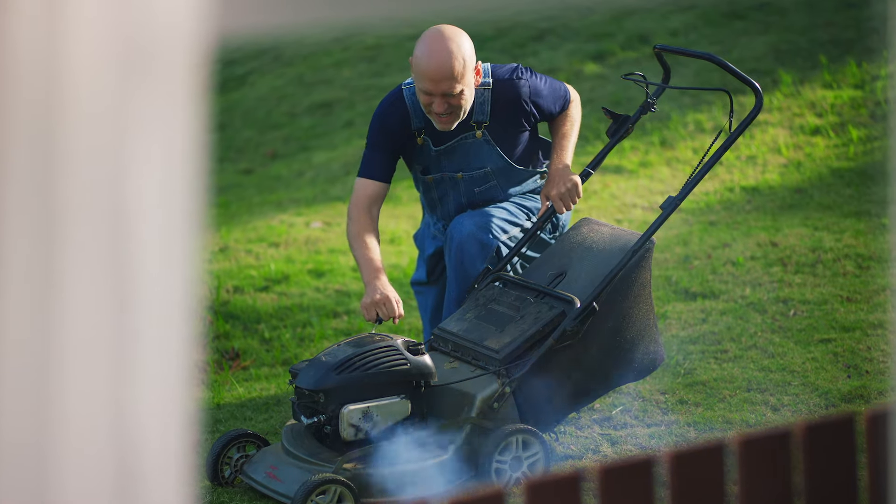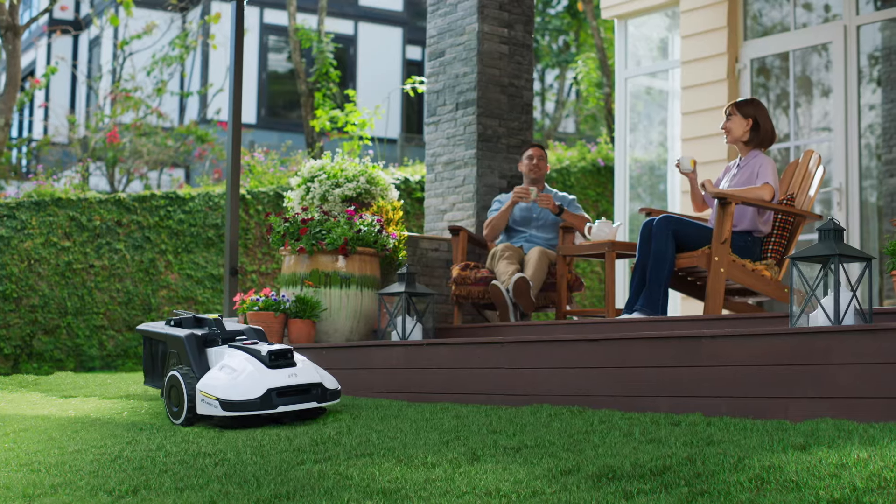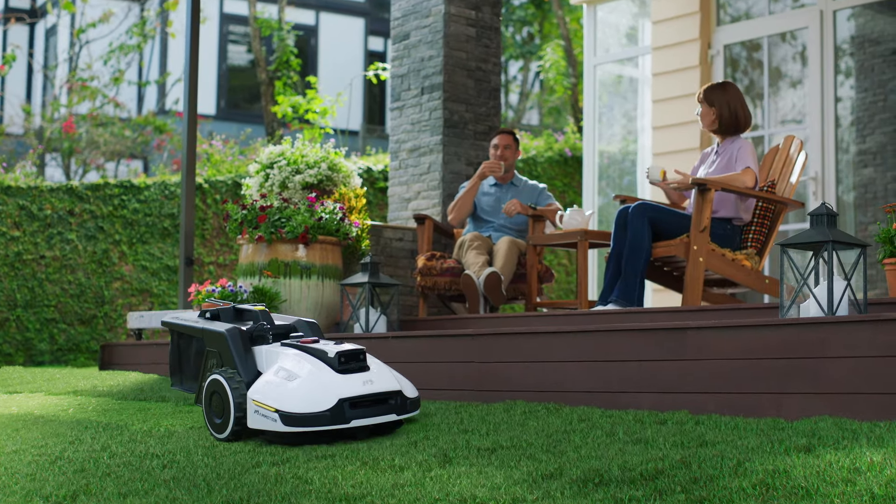So, do you want to spend your weekend doing this? Or enjoy doing the things you love most?